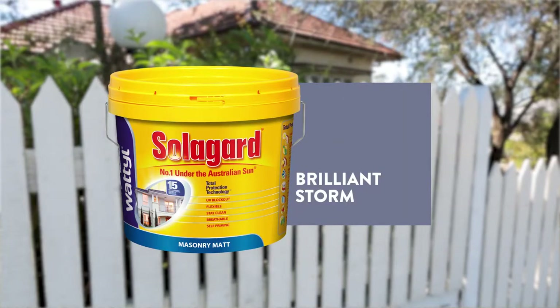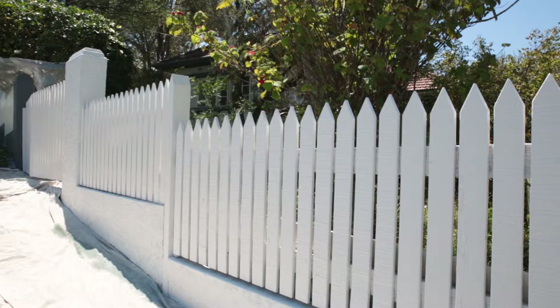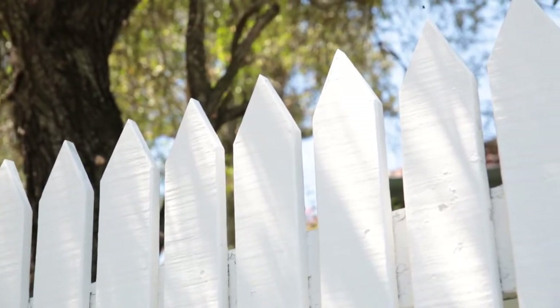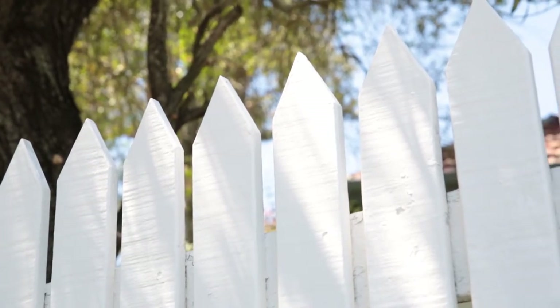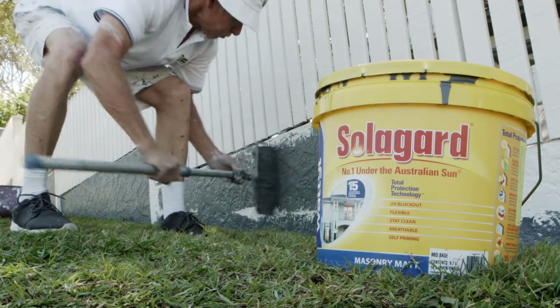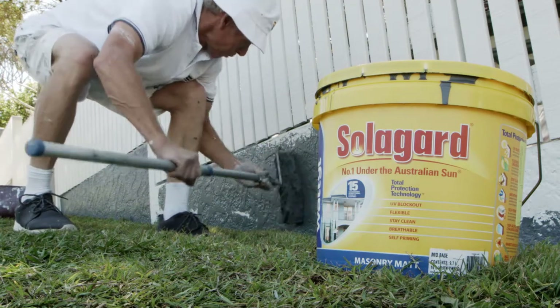For our job today, we'll be using SolarGuard Low Sheen in New Look Brilliant Storm. SolarGuard is a water-based acrylic paint — it's perfect because it's tough, durable, and ideal for our Australian climate. Make sure you use an acrylic-based paint for your fence. They're microporous to allow moisture to permeate through the paint film without causing a loss of adhesion. Moisture will cause the paint to peel and crack over time. Oil-based paints are quite hard and don't flex in the sun — they're a source of mildew growth, so it's best to use an acrylic paint for exterior jobs.